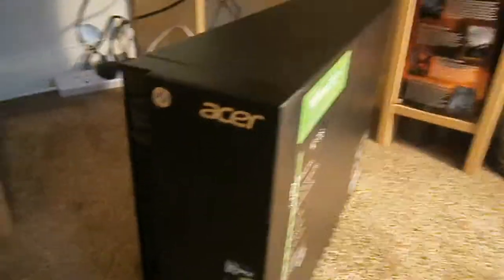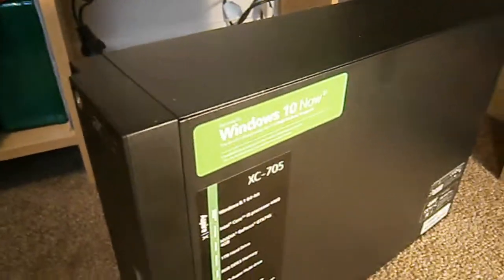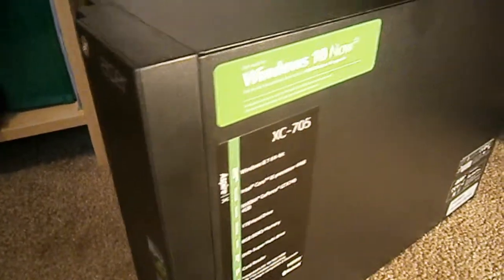In my own personal opinion, I would highly recommend, for anyone that is starting out or wants a good computer at a very low price, to go with this one — the Acer Aspire XC-705.